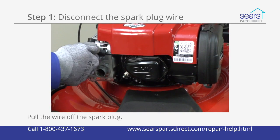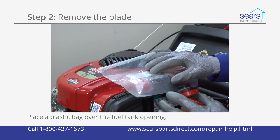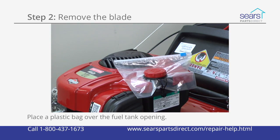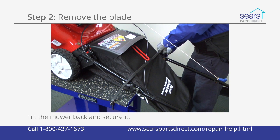Disconnect the spark plug wire from the spark plug. Remove the fuel tank cap. Place a plastic bag over the fuel tank opening and reinstall the fuel tank cap to prevent gasoline from leaking out through the fuel tank cap vent. Tilt the mower back to lift the front wheels, then secure the mower handle to your work table to hold the mower steady.